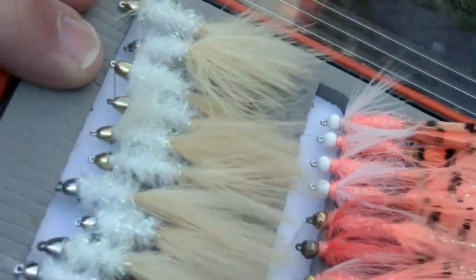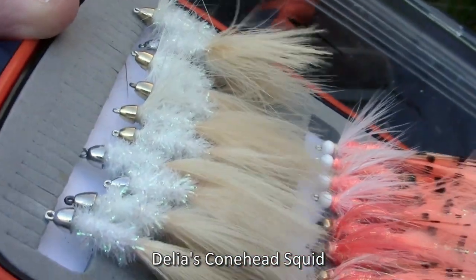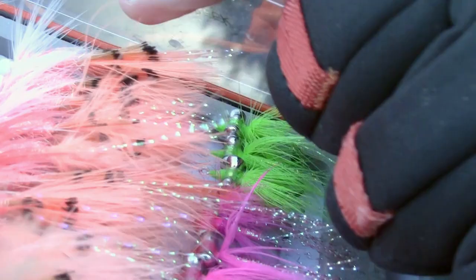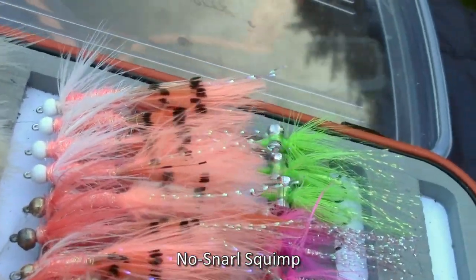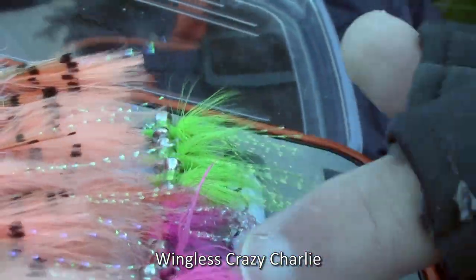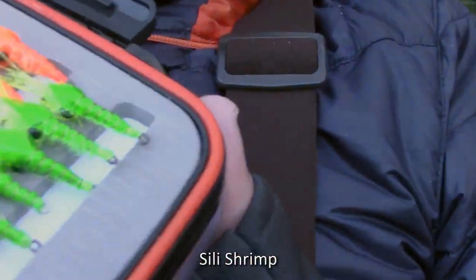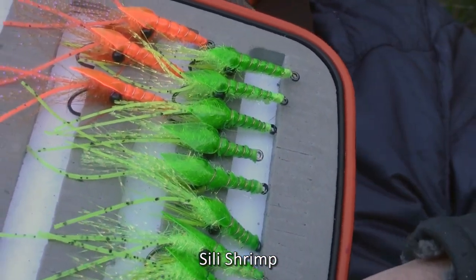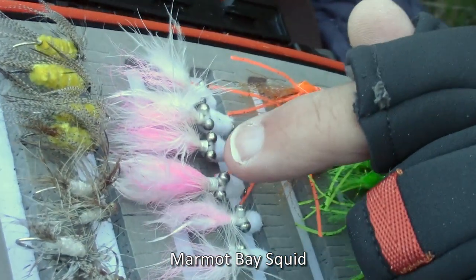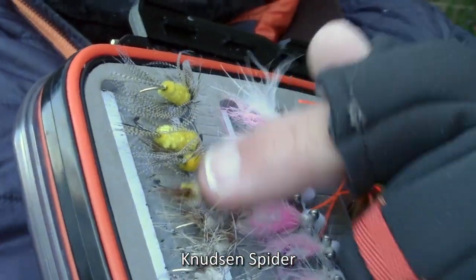The flies I'm going to be using today — I'm going to start off with these Delia Conehead Squids. Fantastic pattern, I've got lots of confidence in those. That's going to be my default fly in the winter and fall. Then I've got some Squimp, some wingless Crazy Charlies in pink and chartreuse, some Silly Shrimp in chartreuse and orange, the Marmot Bay Squid — I've got a video on how to tie that — and some Knutson Spiders.